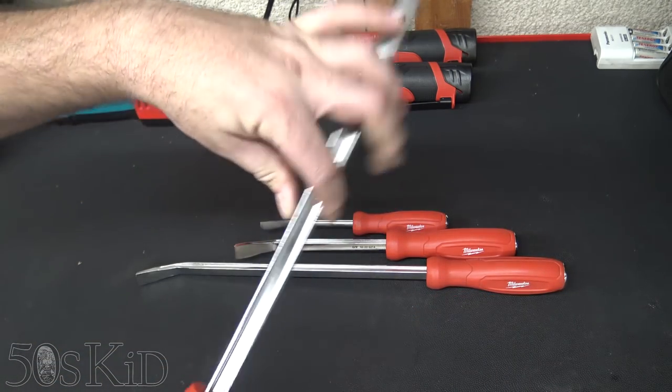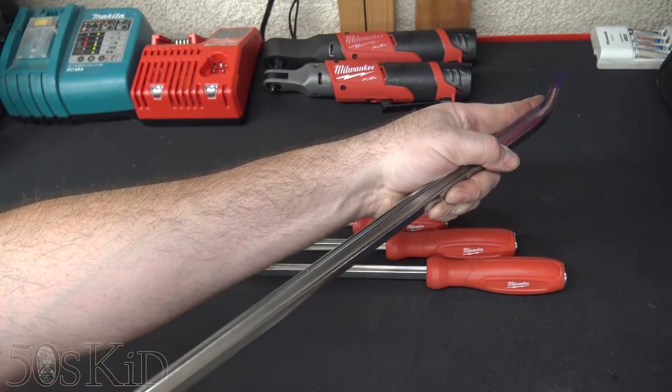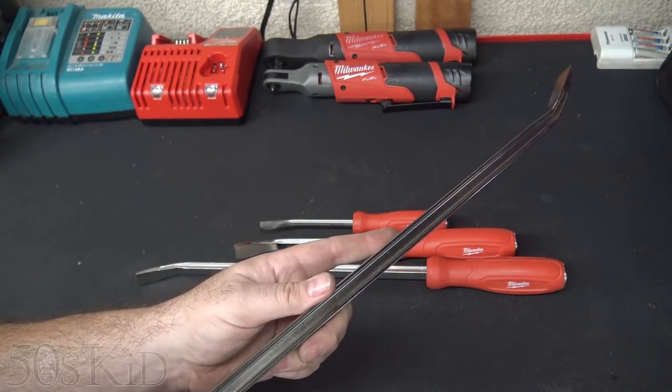They feature this nice I-beam construction, which makes them extra stiff when you actually go to use them. They won't flex as easily as normal pry bars will.